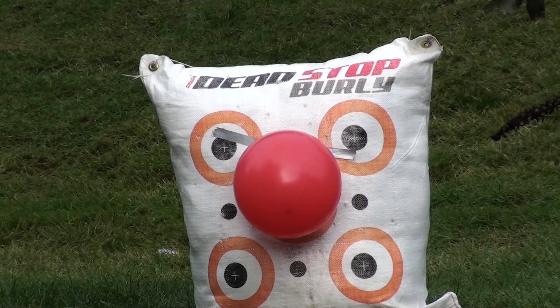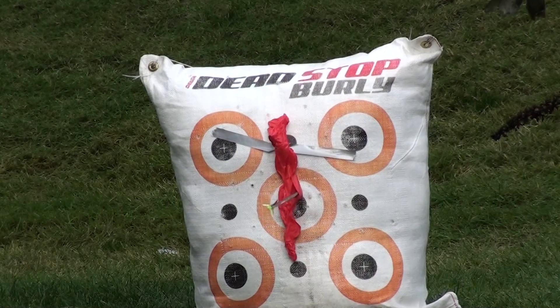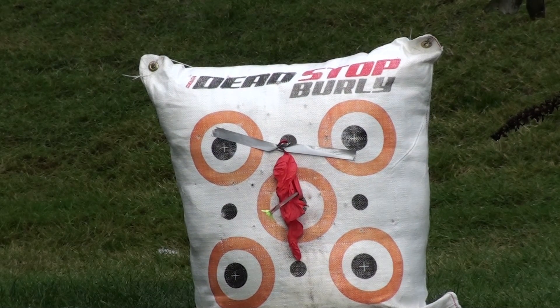One thing I like about this bow is when you're drawing back it has such an easy draw. I have it set at 55 pounds right now. I had these deer hunting arrows and they're pretty cheap, and with this bow they shot horrible. But I bought these Carbon Express arrows and they work great.